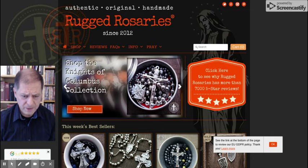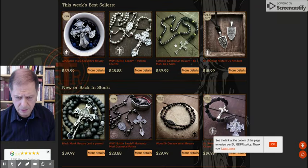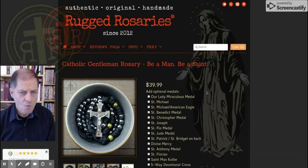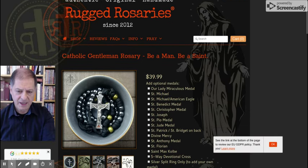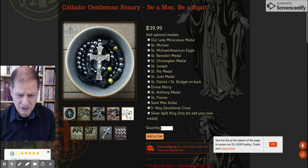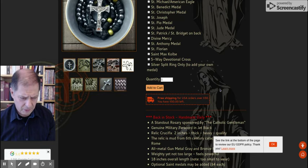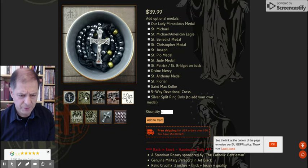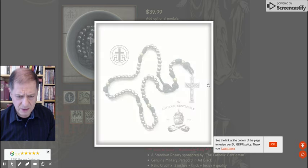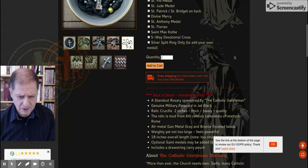The website is called Rugged Rosaries. They have all kinds of options. This is the one I purchased a while ago, and you can actually add medals to it — like a St. Michael medal, a Miraculous Medal, or a St. Benedict medal. I love the St. Benedict medal myself, though I didn't add one here since I already have one on my car keys. It has a bunch of different pictures showing the product. If you're a man, you'll feel like a man holding it because it's nice and rugged.